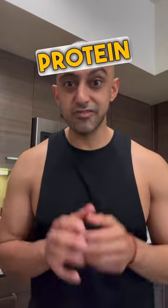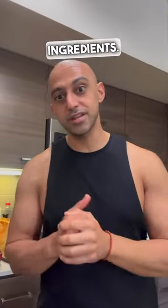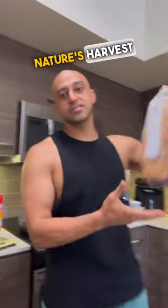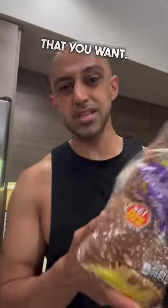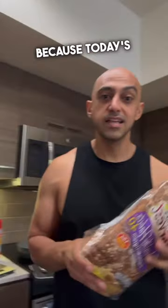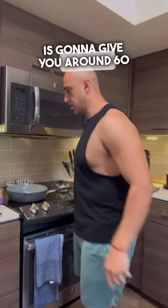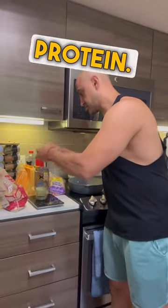I'm going to show you how to make a high protein french toast with just four ingredients. We have one scoop of protein powder, Nature's Harvest bread — you could get any bread that you want, I'm going to use this bread because today's my low carb day — one egg, and I'm probably going to do about 180 grams of egg whites. This protein breakfast with this bread is going to give you around 60 grams of protein.